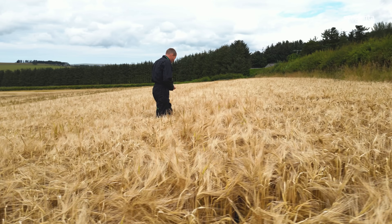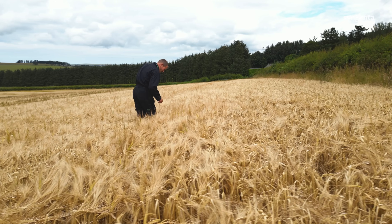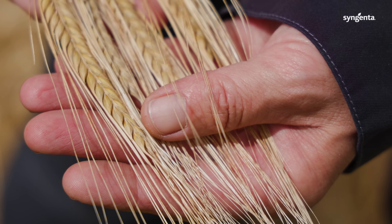This season has been quite good for us, really, compared to the rest of Scotland and to the rest of the UK, to be fair. I would like to see it a little bit drier, but can't have everything.